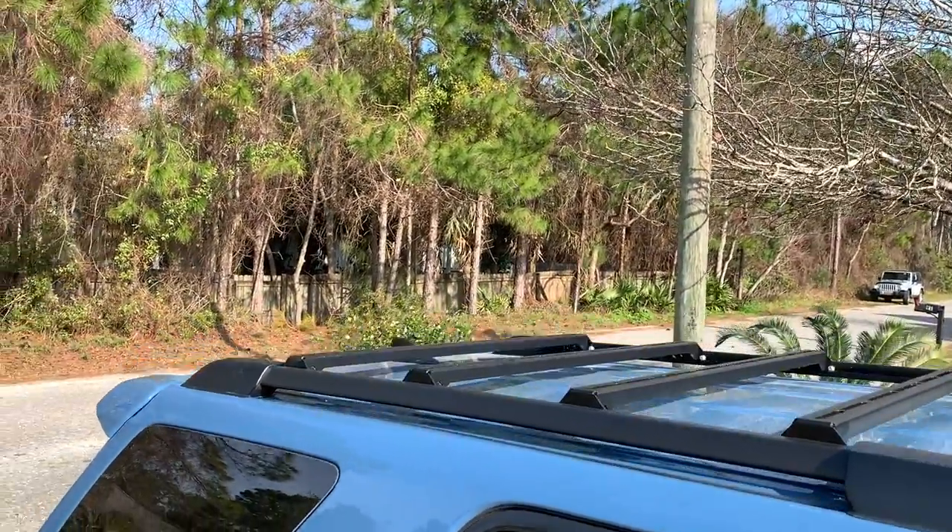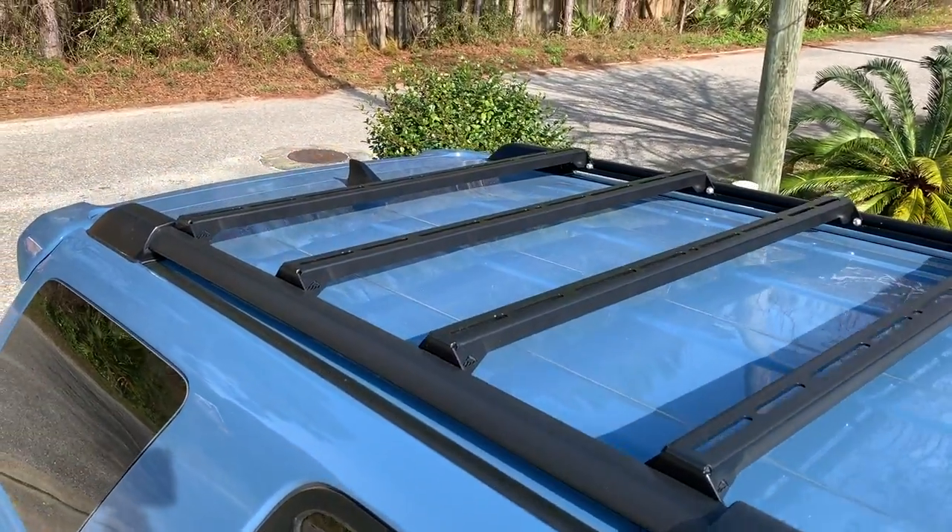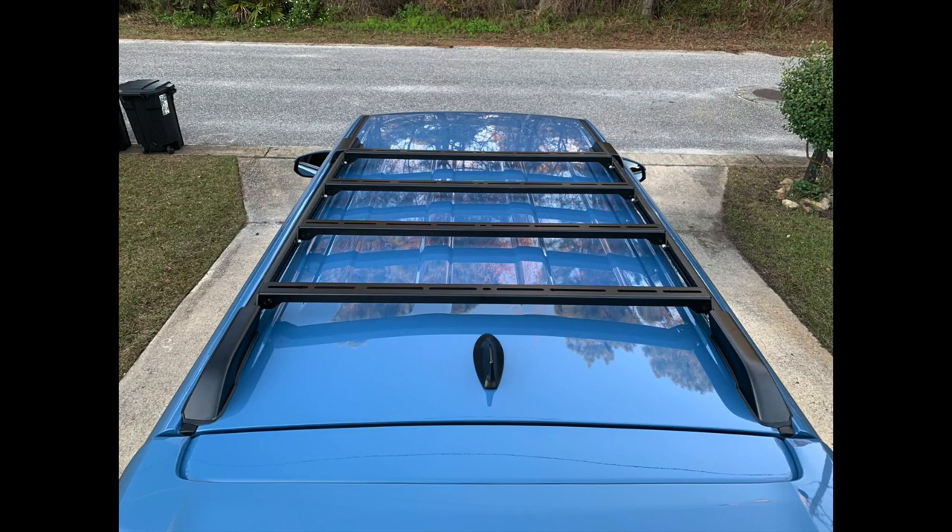Hey guys, what's up? Today's video is one that was highly requested — it's about wind noise with the LFD crossbars. I tossed around multiple ways to do this video, whether to have a microphone up in the middle or move the bars around to limit the sound. I put my camcorder phone right in front of me because this is where the driver is — if you're gonna hear it, you're gonna hear it right here. I took it out of its case to get as much to the microphones as possible. The acoustics in the car are actually really good, so we're just gonna roll with it.